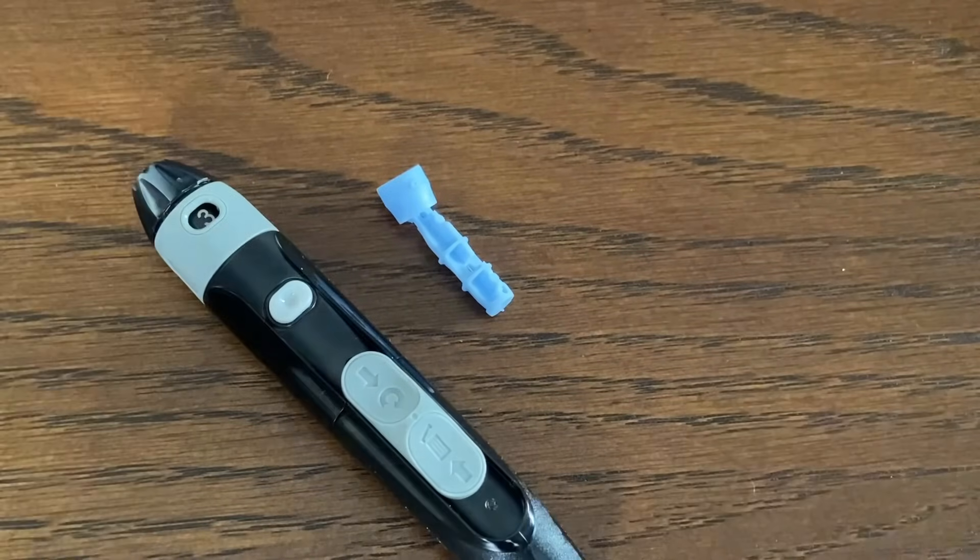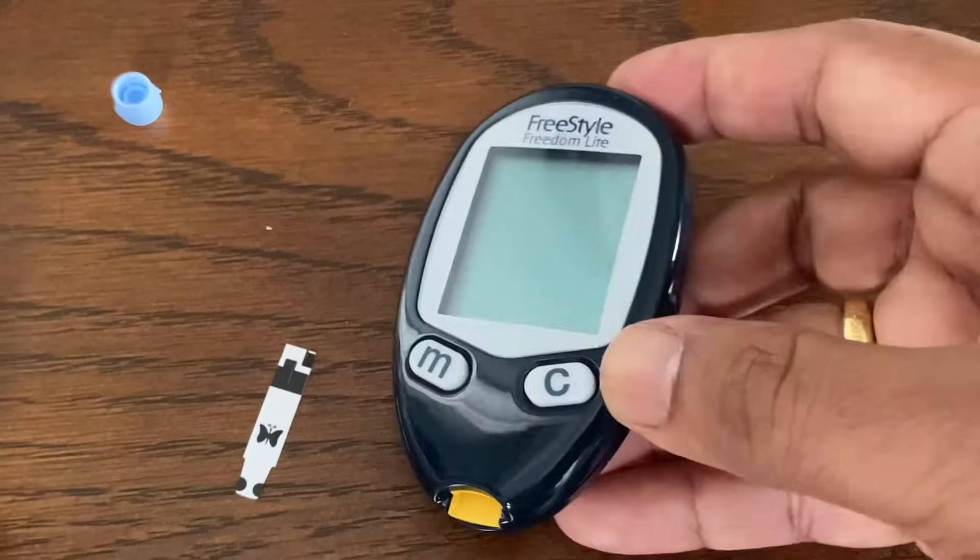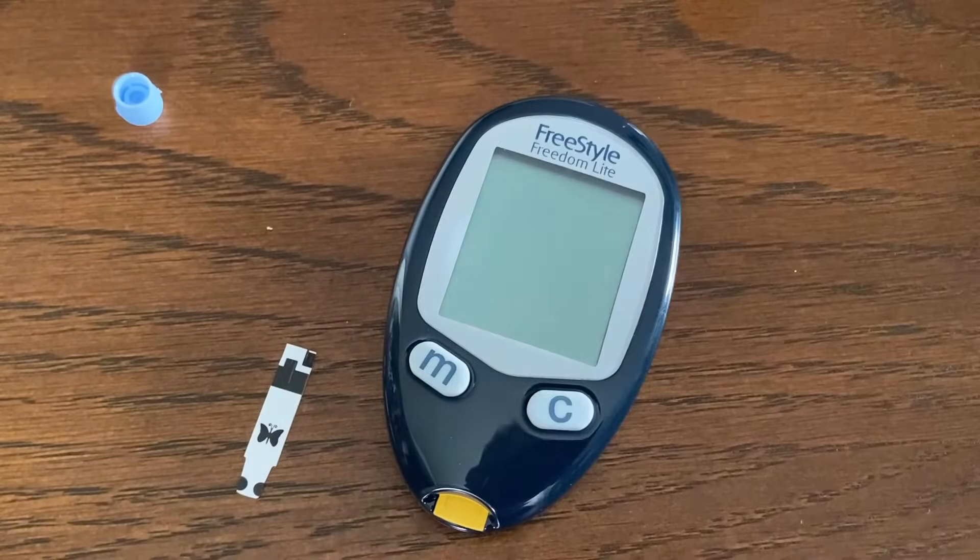This is a very easy to use blood glucose meter. Thanks for watching, and please check out our additional Freestyle Freedom Light meter videos.